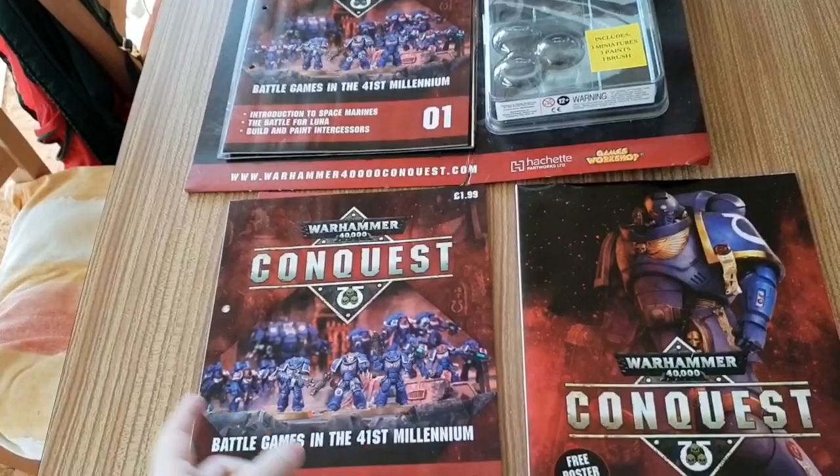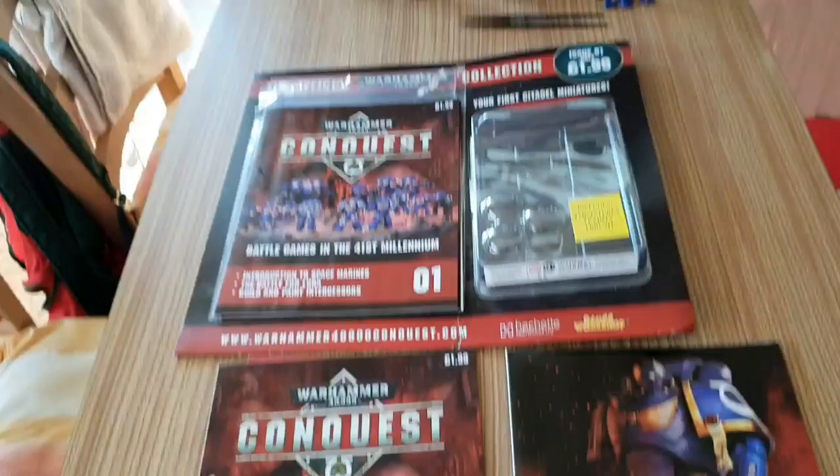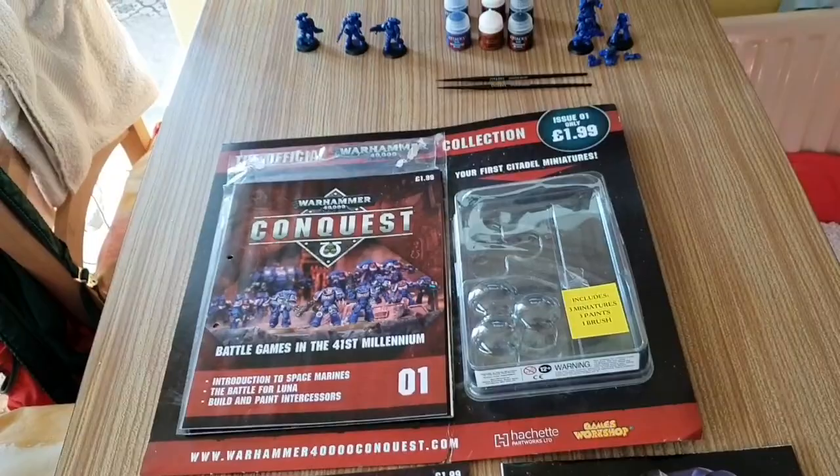Hello YouTube and welcome to the channel Annalat Bella. Today I'm going to be reviewing the Warhammer 40k part-work Conquest. It is selling like hotcakes, but then again at the price of £1.99 I am not surprised.